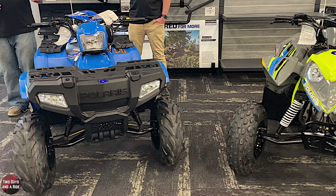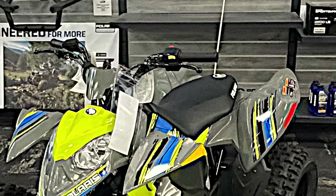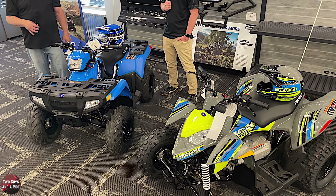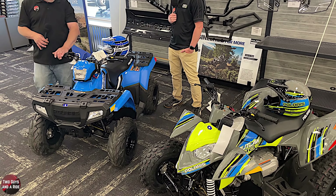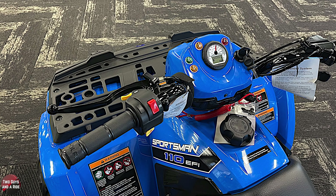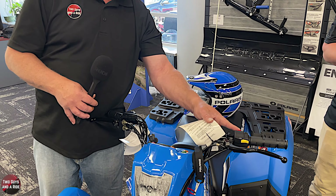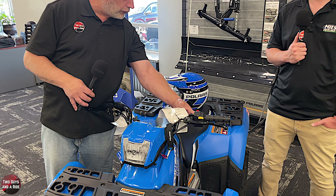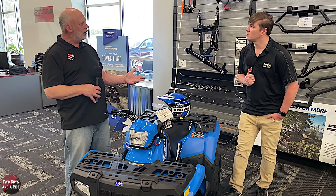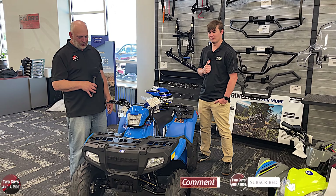The seat on the Sportsman is a little wider in the front and the back. You still have your front brake here, your rear brake with the lock mechanism for your parking brake, horn, run switch, and then of course your start button. They have electric start and fuel injection - that's just awesome.